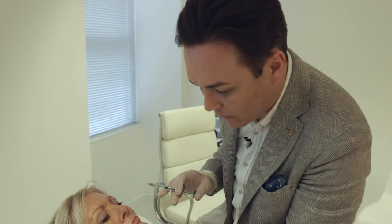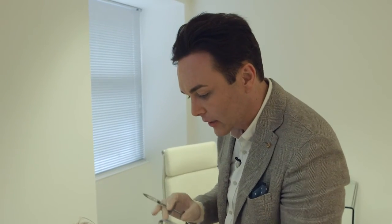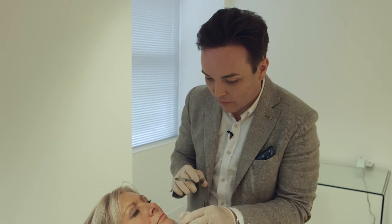Every type of filler that I use in the face is made of hyaluronic acid. I never use anything that's not made of hyaluronic acid, and the reason for that is that hyaluronic acid is reversible. So if someone doesn't like it, if they have a reaction, or if they just change their mind, you can inject an enzyme that breaks it down and it's gone pretty quickly. The chances of needing to do that are minimal, but it's always nice knowing that worst case scenario the filler can be dissolved.